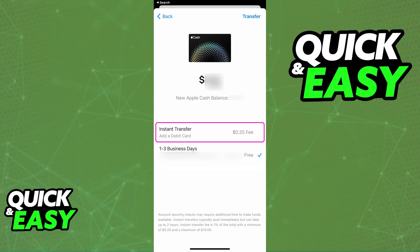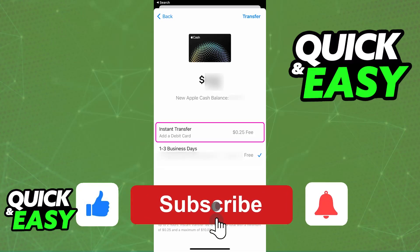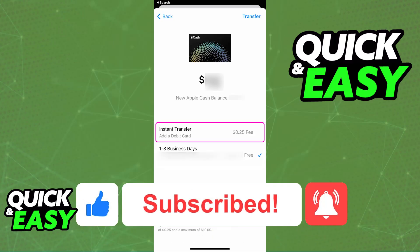I hope I was able to help you on how to transfer money from Apple Pay to Chime instantly. If this video helped you, please be sure to leave a like and subscribe for more very easy tips. Thank you for watching.